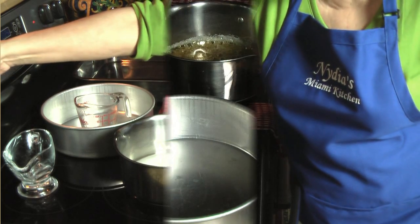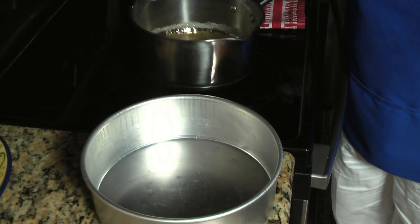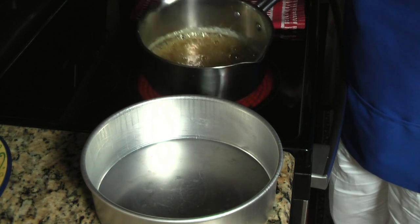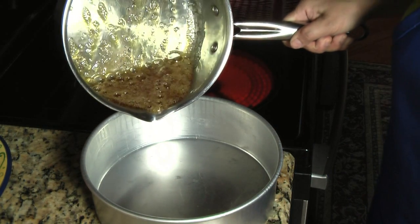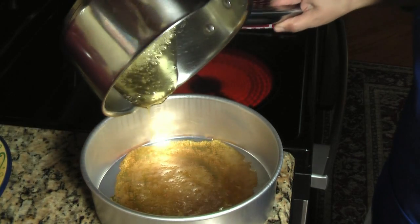Remember medium high. The sugar has been cooking for about eight minutes — as you can see it already turned a yellow caramel color. As soon as that happens you can transfer it to your mold. Don't wait too long, otherwise it will turn bitter instead of sweet.